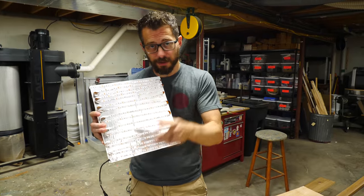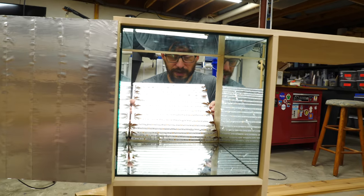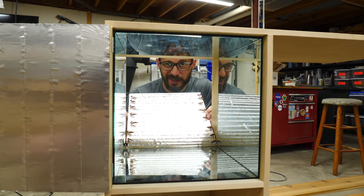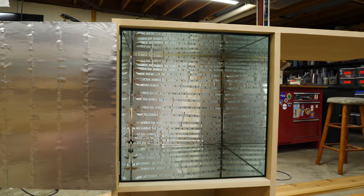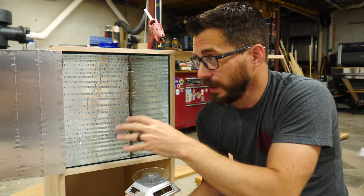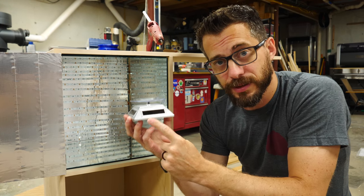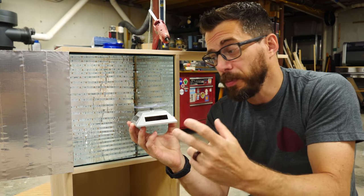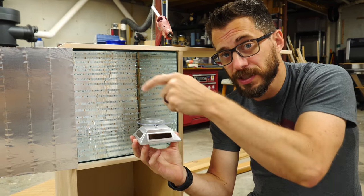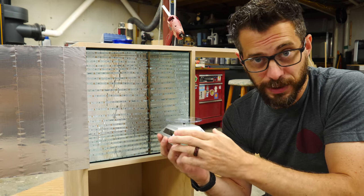I've got all the LEDs stuck to this panel, so now I'm going to put it inside this case. I'm just going to hold it in place with some hot glue from the back side in case we need to take it out. Now we're going to power up those LEDs, and it's going to bounce UV light all around the inside of this box. That light is going to hit the solar panels on this little turntable, so when we put a piece on here, the piece will be spinning and getting light from every side — that should fully cure the piece.